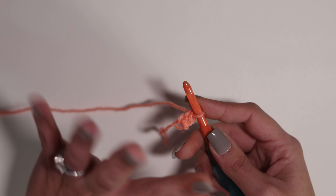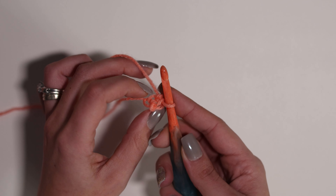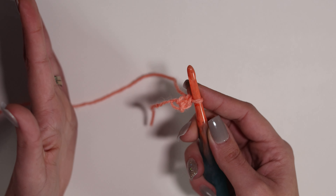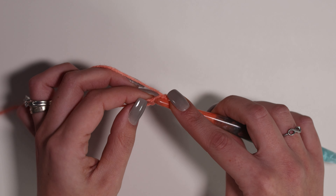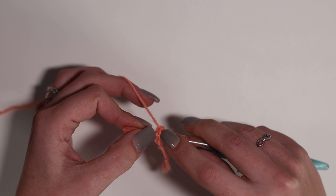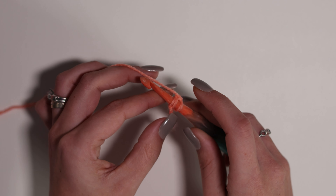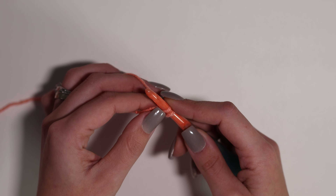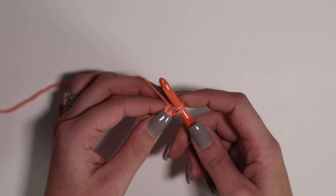Insert your hook into that first chain. Now, everybody does this differently. I prefer to make sure that I have both loops on the top of my hook and just the one loop on the bottom. I look for this V-looking braid kind of look when I'm picking up my stitches in a chain. So insert your hook into your first chain, then yarn over and pull up a loop.